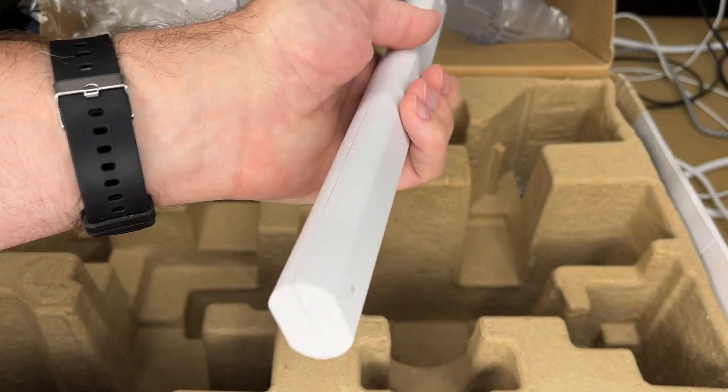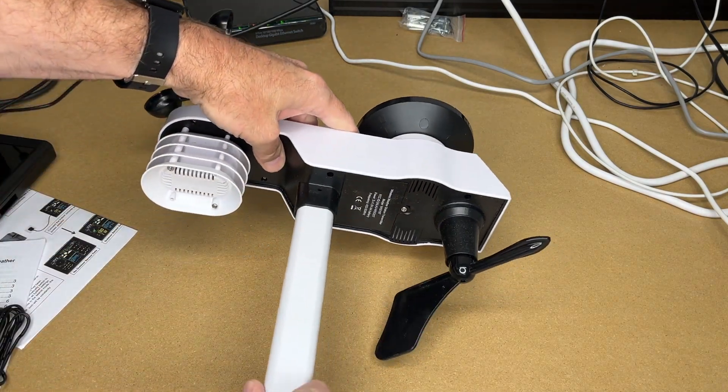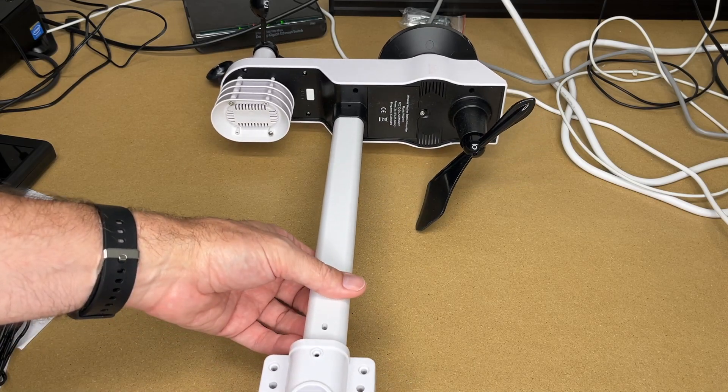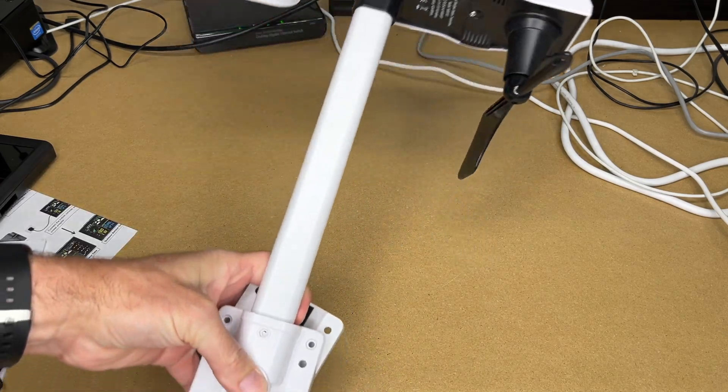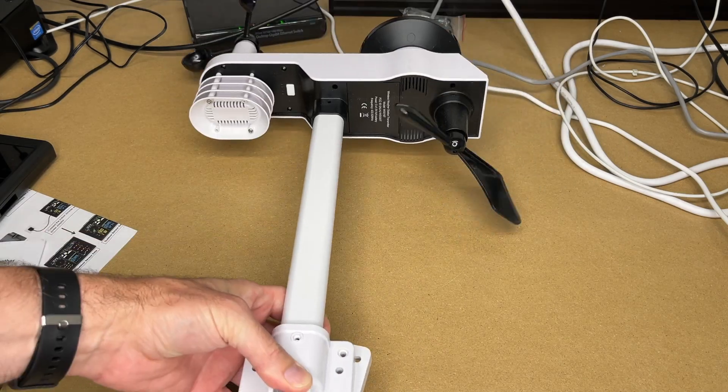Here's the mounting pole and mounting hardware. This pole will go in here, and then it can mount depending on how you want — it could mount like this if you want to put it on a stake in the ground, or if you want to screw it to some wood.